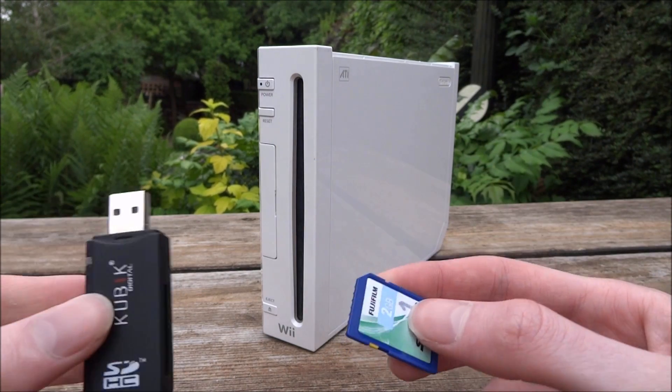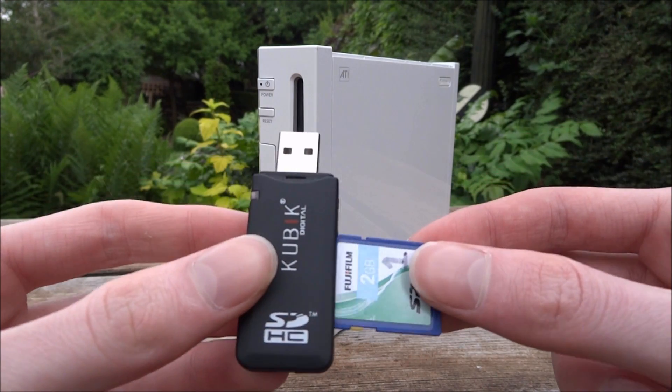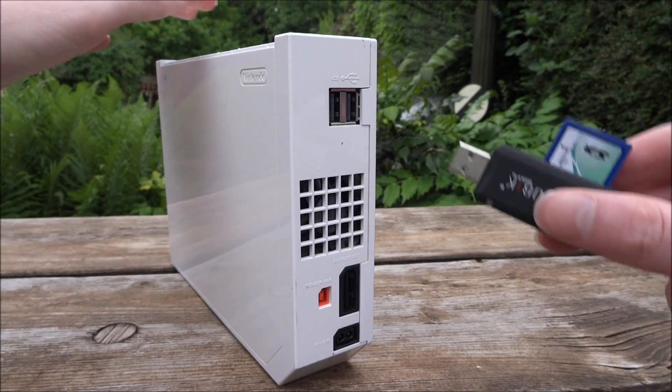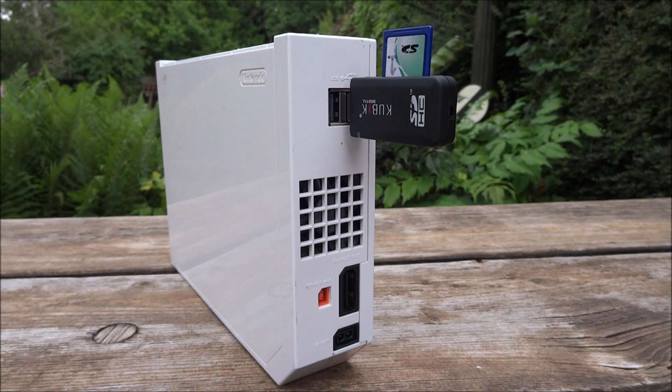So what you will need is a USB to SD adapter like this one right here. You can get many different types, but pretty much what happens is you just plug the SD card in and then plug it into the correct slot on your Wii. This loads at pretty much the same speed as hard drives and USBs. It may be slightly slower because you're connecting via two things, but apart from that it's still a very playable option.